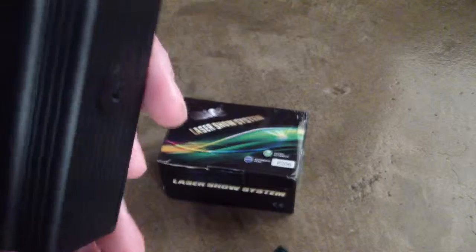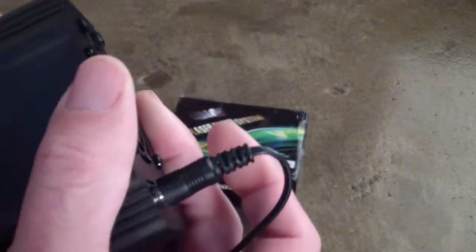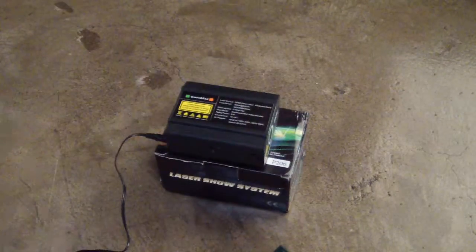Just to prove this was the one that was shipped to me, here's the serial number — if it will focus correctly — just to make sure that this is the unit that was sent. So obviously defective.